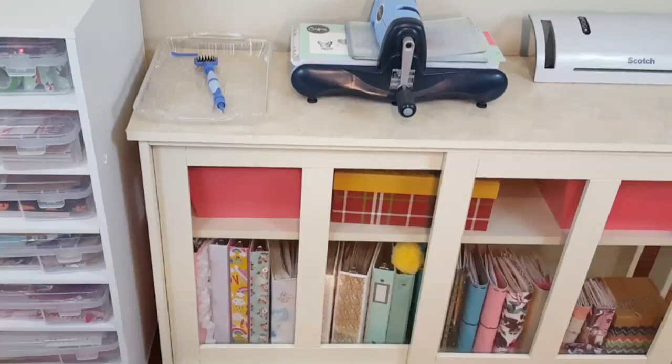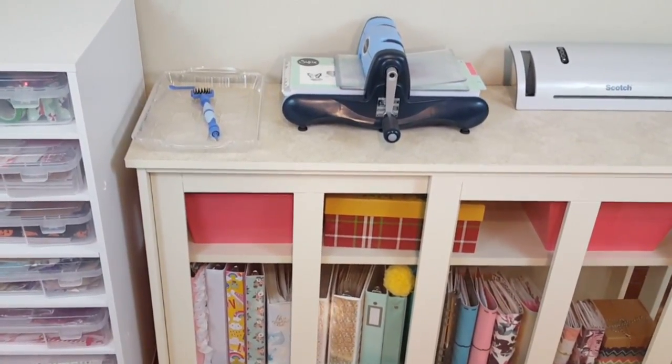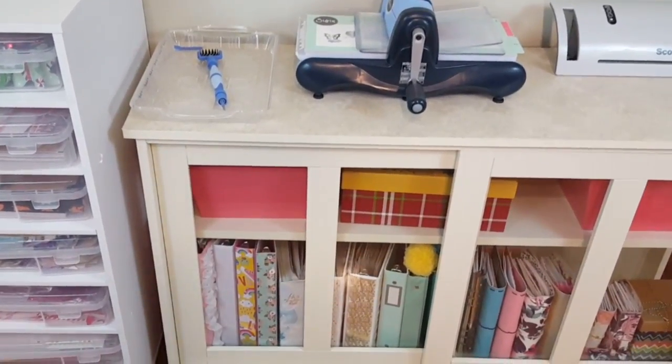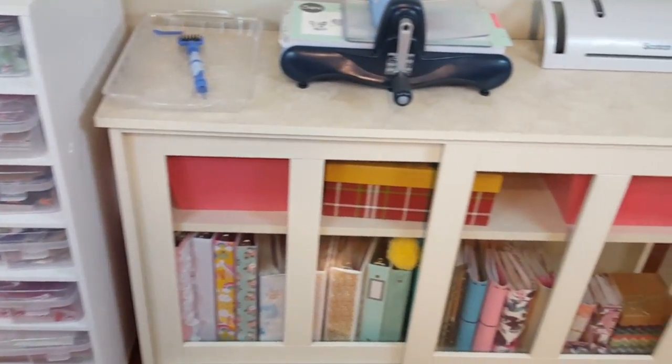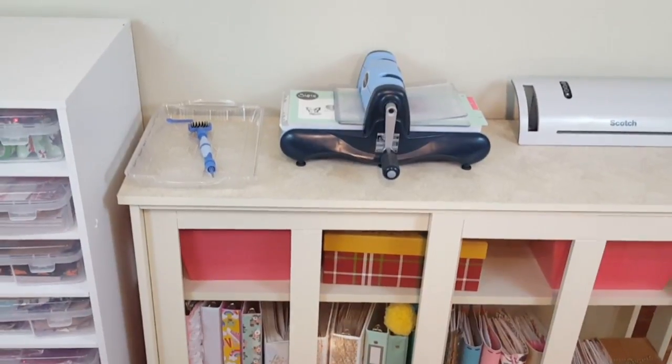That's everything I have in my Walmart unit, and that's it guys — that's it for my planner area part two! I hope you enjoyed this video and found some inspiration on how to organize your planner area. Give this video a big thumbs up, don't forget to subscribe — I love you guys and I'll see you next time, bye!